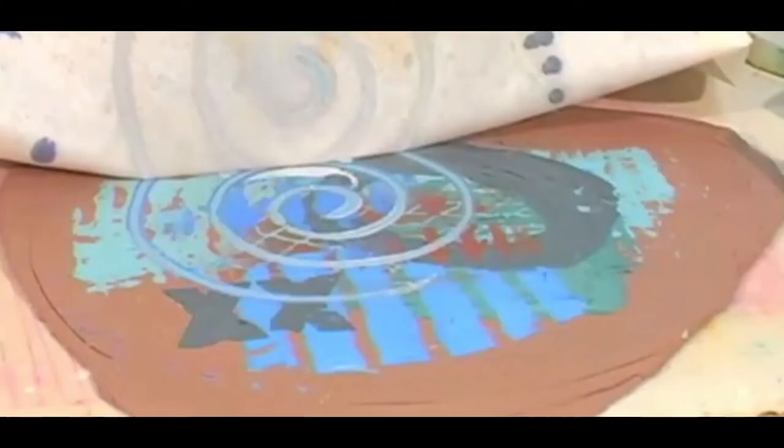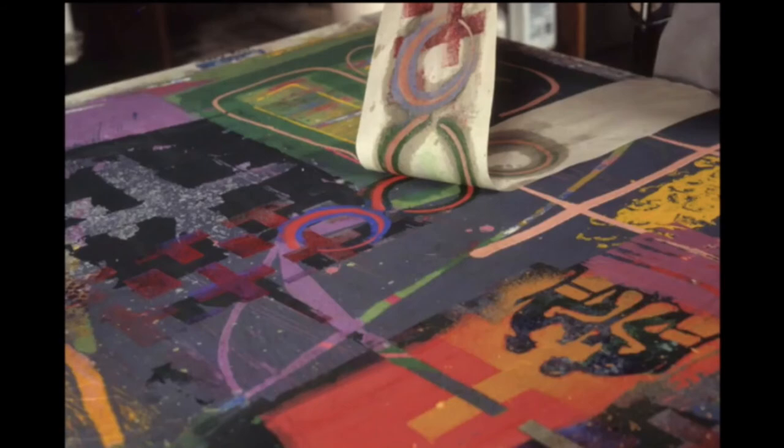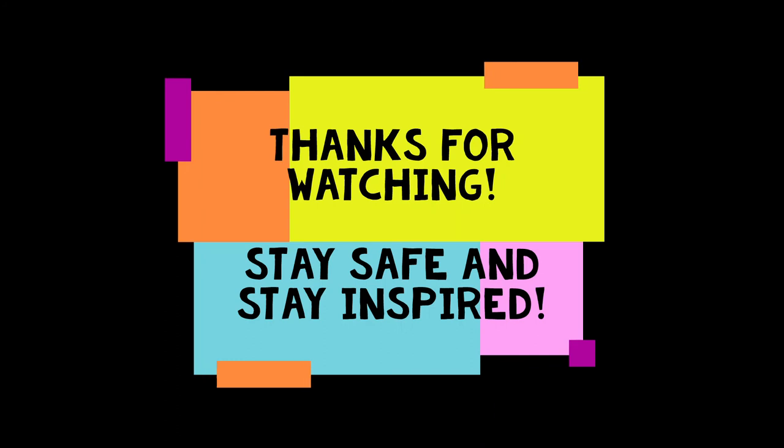That was Mitch Lyons — if you like this process, he makes some really cool stuff. Look at that bottle; he hand builds all his work, and look at all those different layers. Search for him on YouTube if you want to see some more videos. He has some really cool videos about this. Thanks everybody for watching, and I hope you're staying safe and staying inspired.